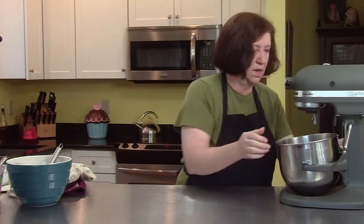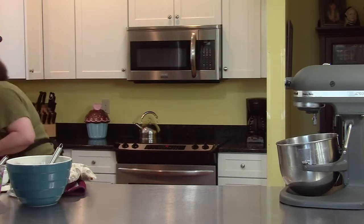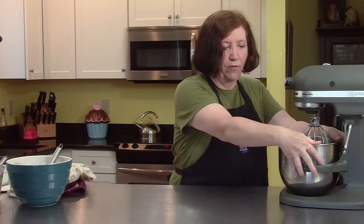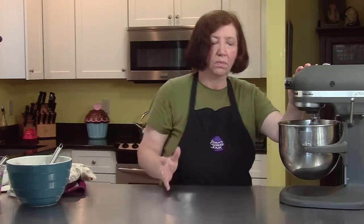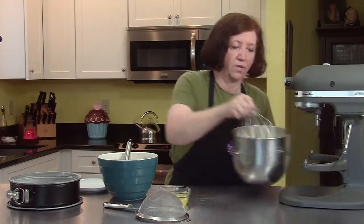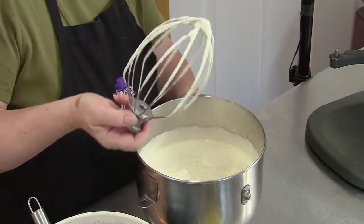Now I'm going to put this on the mixer and add just a touch of vanilla — just a little bit. I'm going to use the wire whisk and we're going to beat this until it starts getting light in color and fluffy. It's going to look almost triple in volume — that's going to take three, four, or five minutes. See how it's ribbony and comes right off and makes a ribbon on the top? Look at how much lighter in color that is than egg yolks.